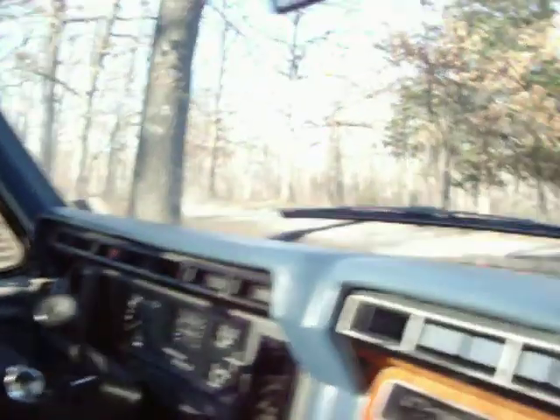Camera can't really show how good it is. Looks real good for an '86. We just used the Turtle Wax stuff, and it worked good.